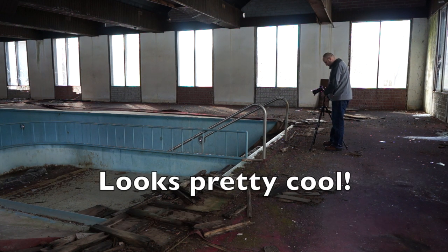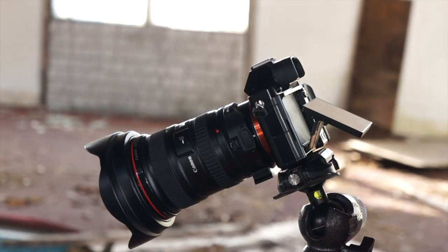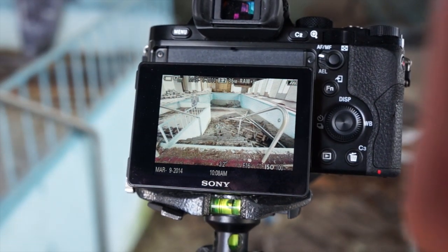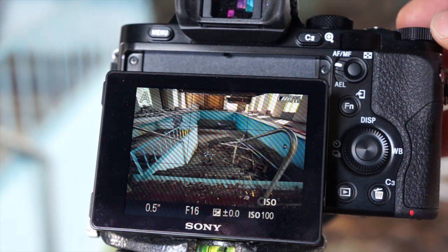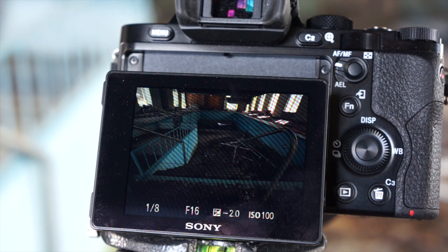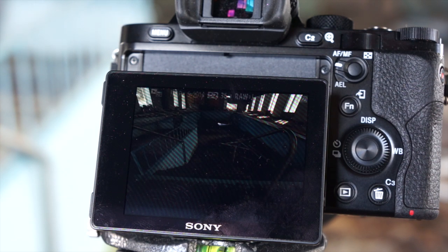For this scene I'm just going to do three frames: plus two, zero, and negative two. I'm adjusting the exposure comp wheel — that's plus two, now zero, and here's minus two EVs. The windows are still a little bit blown out there, so I'm going to go to minus three just to get a little extra information on the window areas.